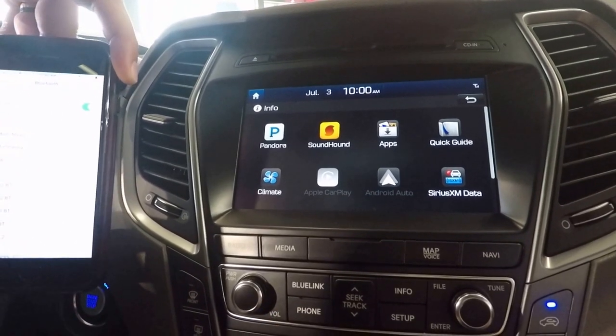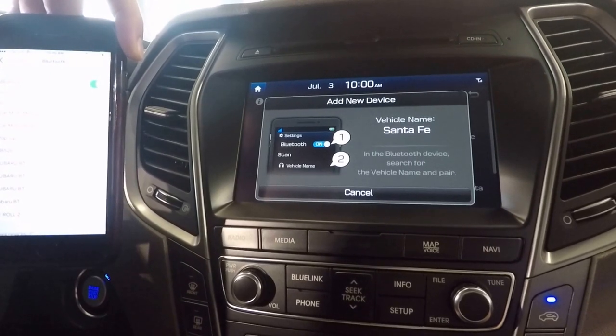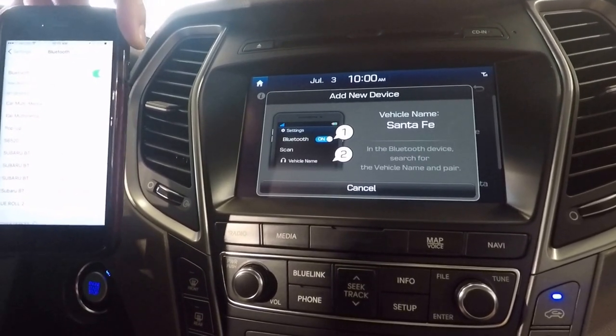There's a phone button here which you'll press. Turn Bluetooth on from your device in order to search. On your device, select the name that matches the vehicle name on the screen.